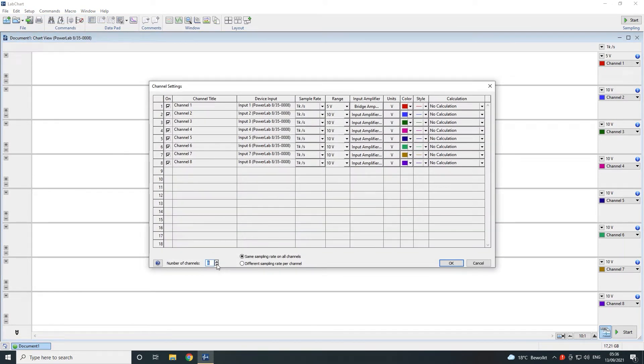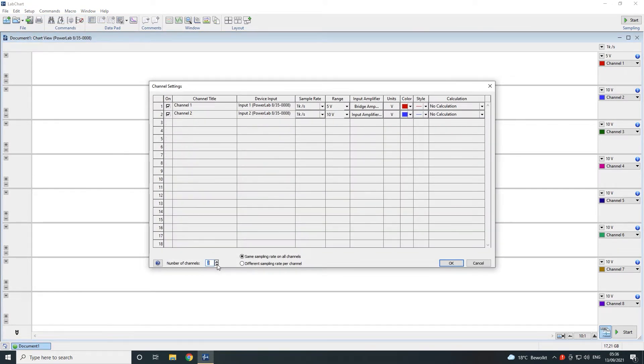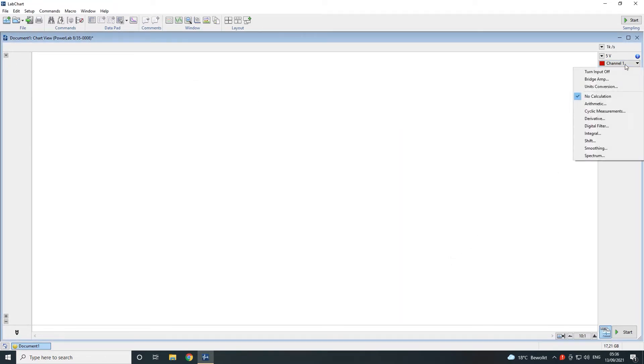Set the number of required channels and then click on bridge amp in the drop-down list of the channel it's connected to.